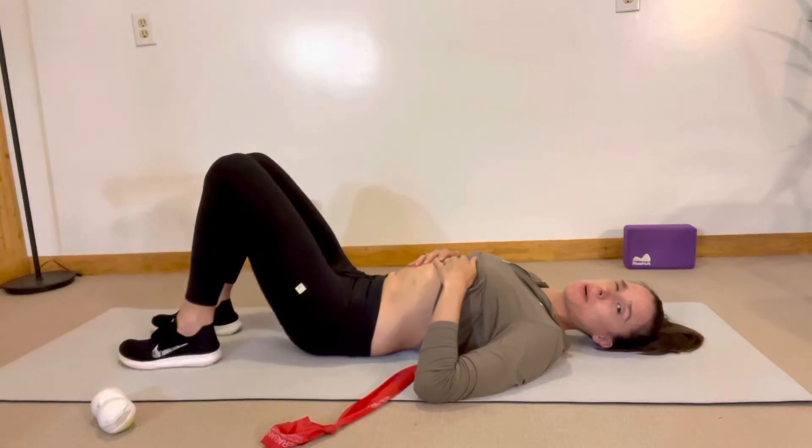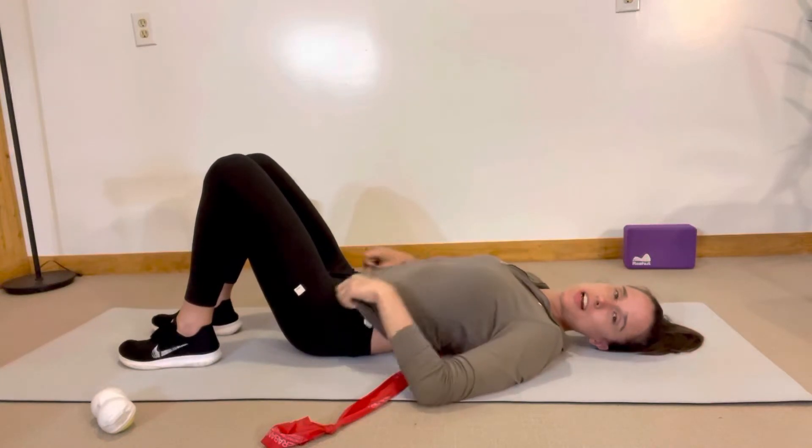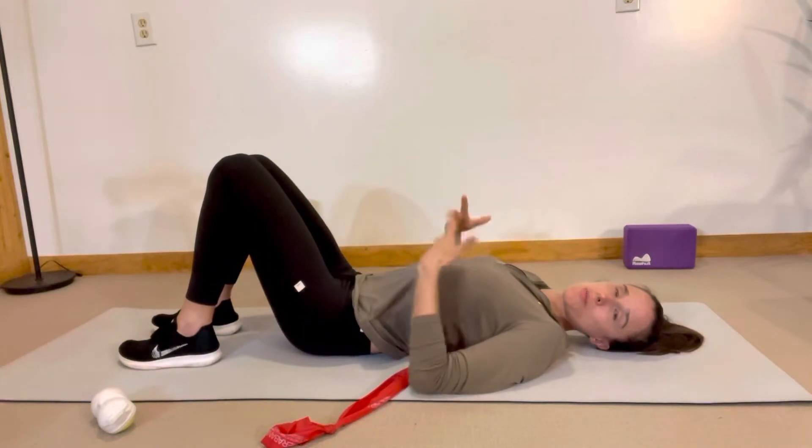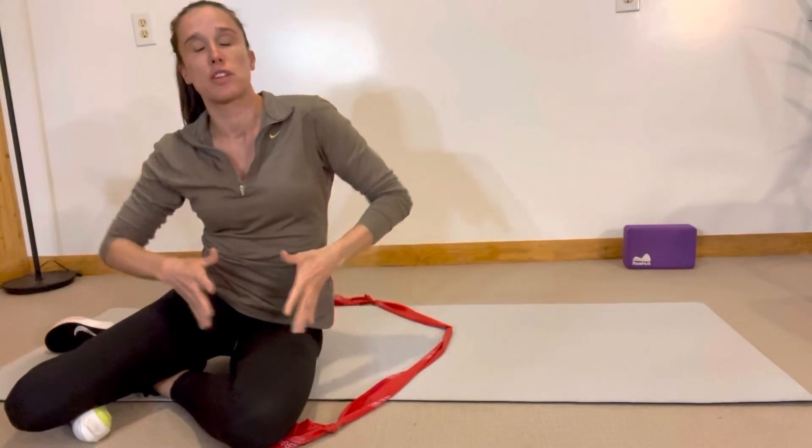If I see my belly pooch up as I'm lifting, or my back arch like that, that's a sign that I'm using my rectus muscle or my lower back rather than my TA muscles, which are the ones that wrap around in a corset fashion.